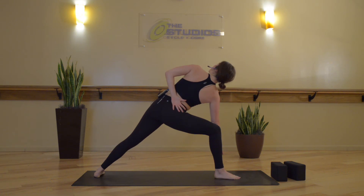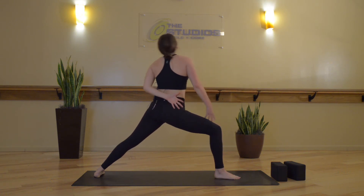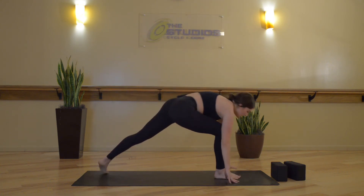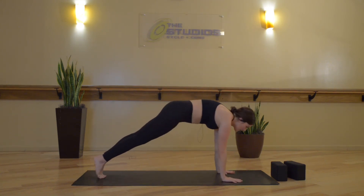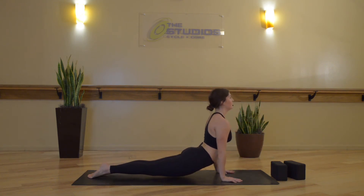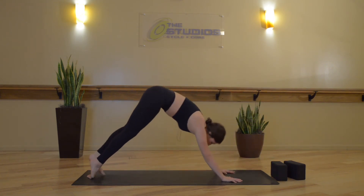Option to keep your forearm down. Inhale, reverse Warrior. Exhale, high to low plank, chaturanga dandasana. Inhale, upward facing dog. Exhale, downward facing dog.